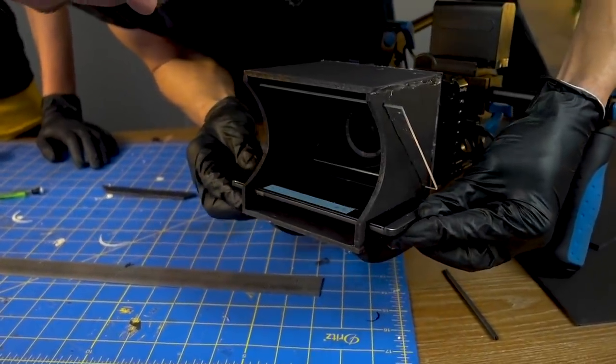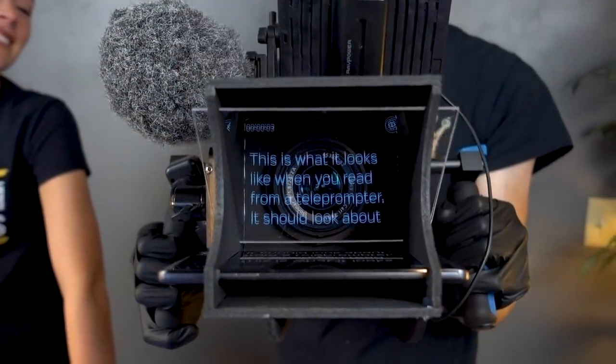Today we're going to show you how to build a DIY teleprompter that will let you read out a script while you're looking right at the camera.